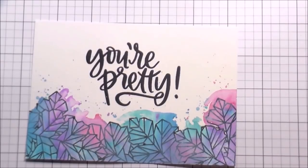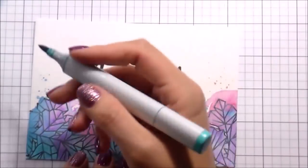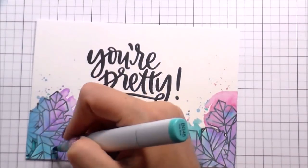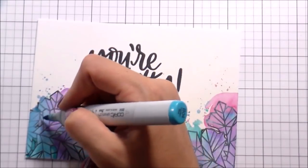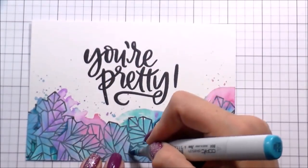I wanted to add some dimension to the crystal card, so I'm using some Copic markers that matched. I picked them in similar values: a BG45, a B04, a V04, and an RV04 - because they blend with that last number. So they're fives and fours and they're going to work together.